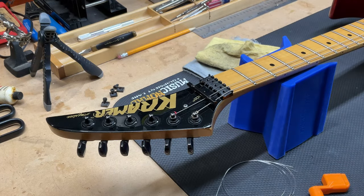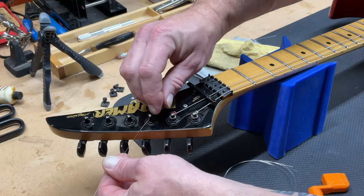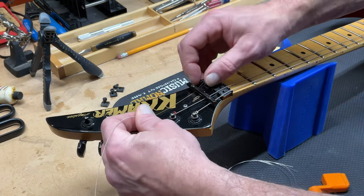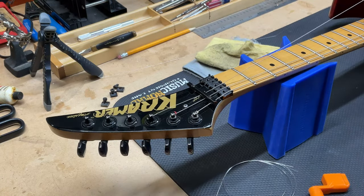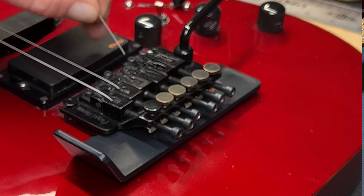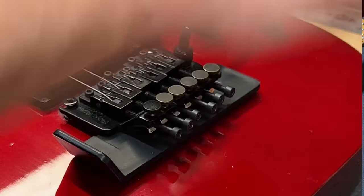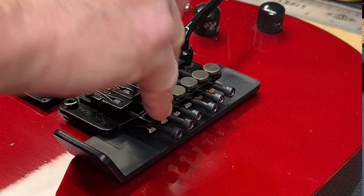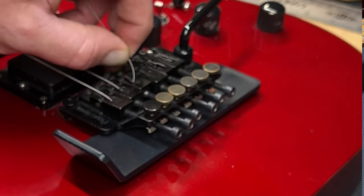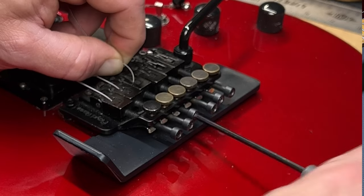Moving on to our fourth and third strings — put a little bend in it, trim it off, feed it in to the clamp. Sometimes on these old guitars, the block that sits inside the saddle gets kind of wedged in there, so you might have to pry it a little bit with a small flat head screwdriver. It's no big deal.